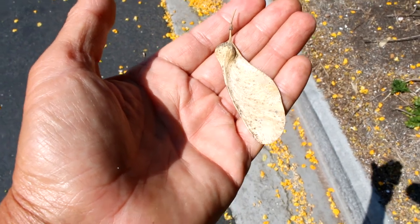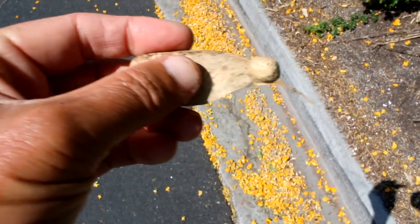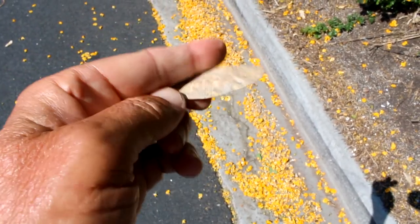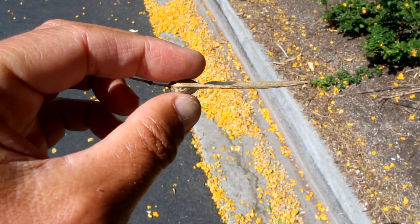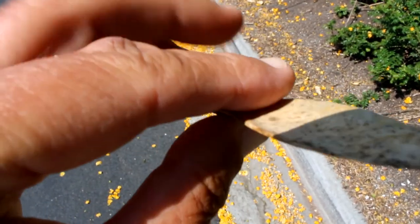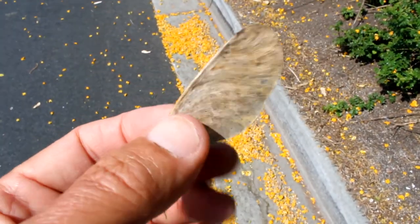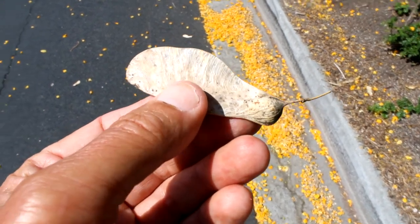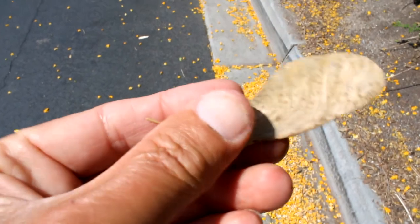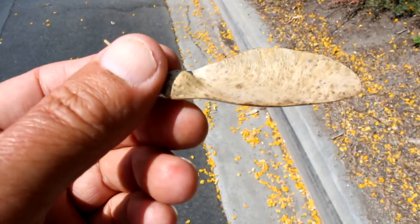Here is the fruit from our Tipuana Tipu. It is a legume. You'll see it has a seed, and it has this very flat wing. It acts like a rotor from a helicopter. So as it falls from the tree, it will spin around like a helicopter rotor to help fly through the air and disperse throughout the environment. Now in Southern California, we don't have to worry about this germinating because the conditions are much too dry. But in South America, in many countries, it's considered invasive where the conditions are wetter and much more positive for this seed to germinate.